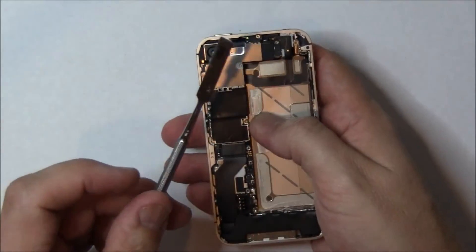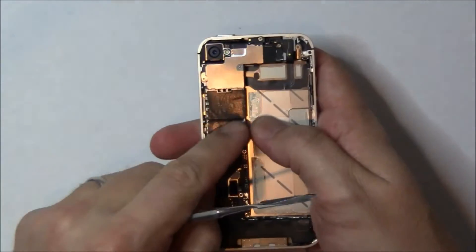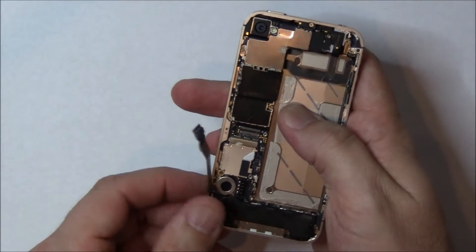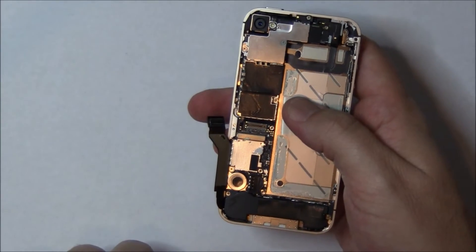Now you can either use a blue stick or a spudger to pop off this flex cable. There's adhesive underneath it, so as you pull it out, the adhesive should give a little bit of resistance, but not too much. You can see the adhesive there. Next, we're going to go to the top EMI shield.